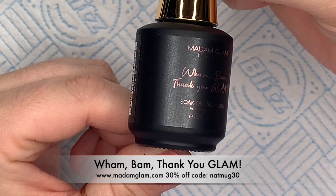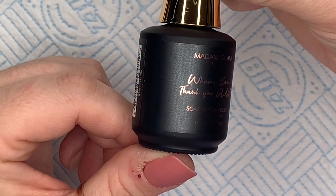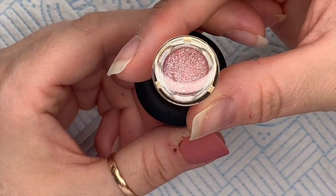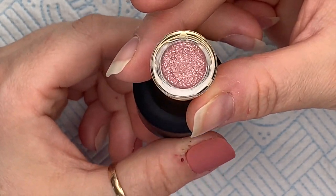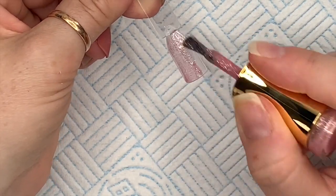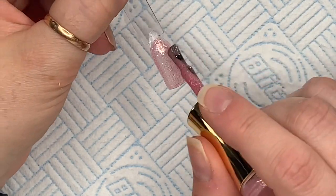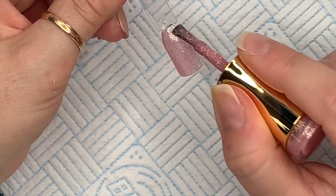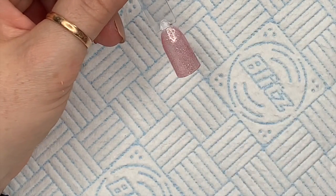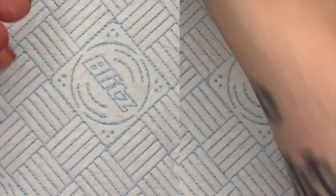This next one is called Wham Bam Thank You Glam. There's a purpley one coming up too. This is a pink-toned one and it's absolutely gorgeous. We're going to have a pink, a purpley, a bluey, and a greeny. This one definitely looks — from here on my phone — silvery, like pink with silver. Isn't that just nice? But it might be gold.